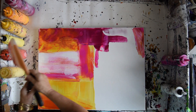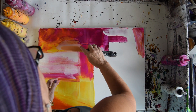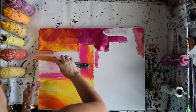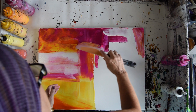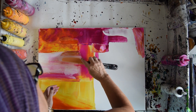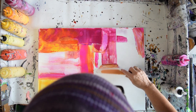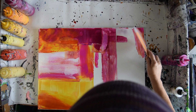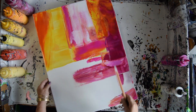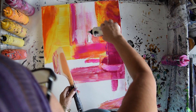I want some more Saffron right there. I'm still craving that Egyptian blue — I'm thinking about Egyptian blue a lot. But I'm liking what the white is doing.